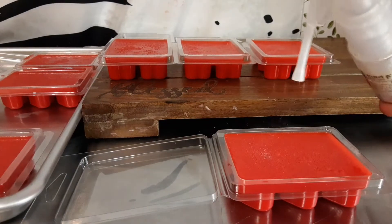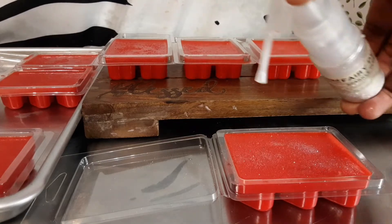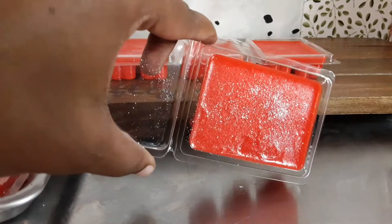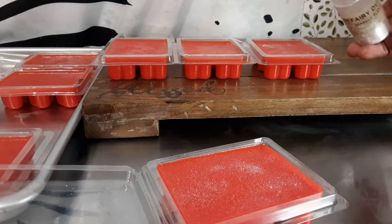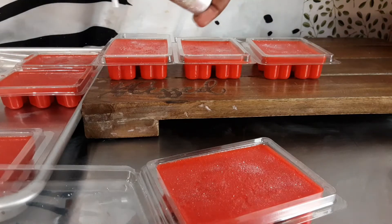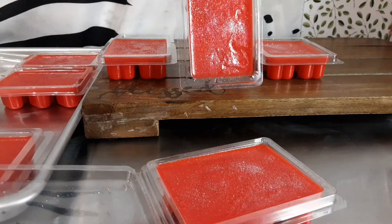I'm going to spread it like so, so it can look like sugar. Y'all need to give it a try — it was super easy and it smells super good. My daughter says she wants to have the first one in her room. Hubby says he would like to take a bite, but it's not edible, okay? It's not edible.